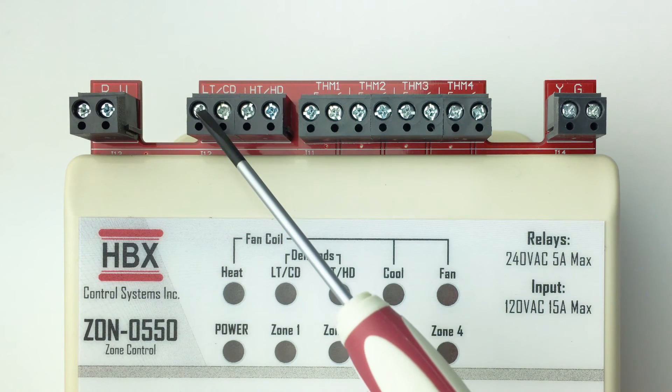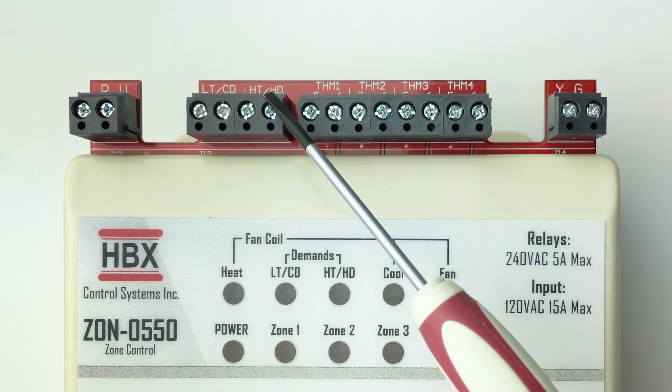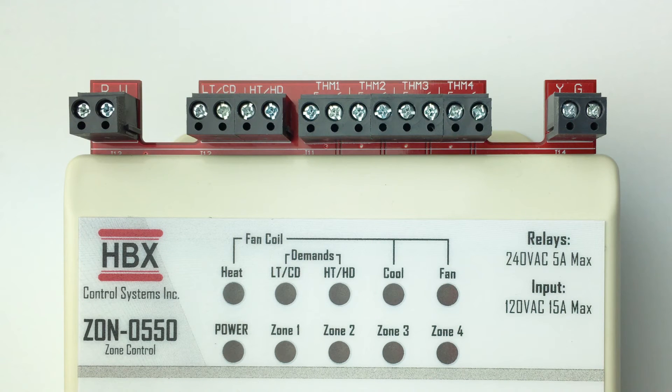Demand outputs: these are the outputs for the demands. These can be a heating and cooling demand, 24 volt contact, dry contact, TT low temp demand for a boiler, or domestic hot water high temp demand.